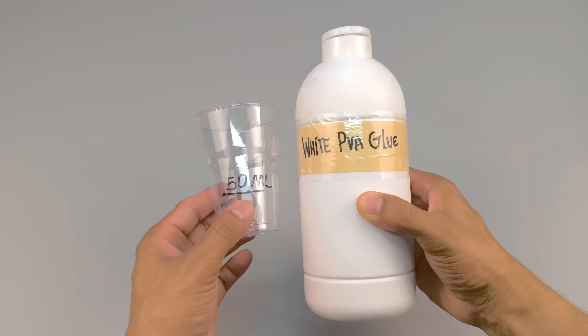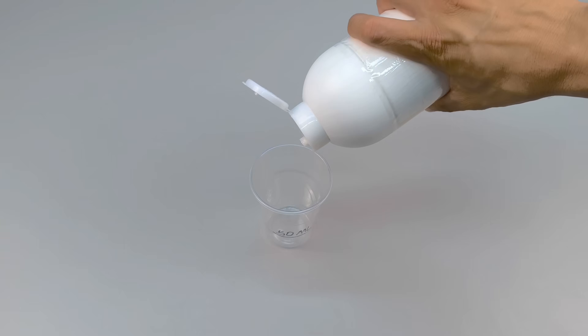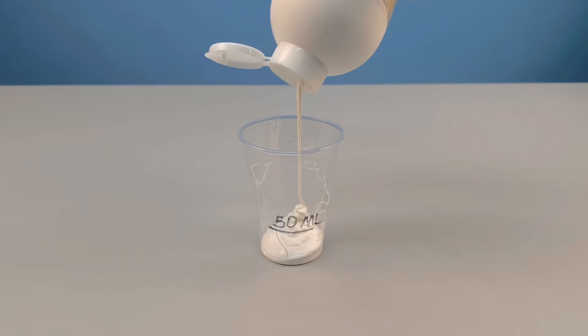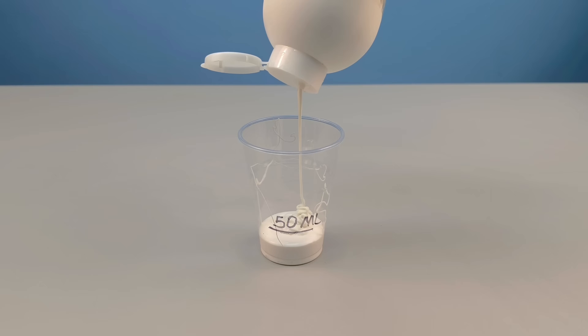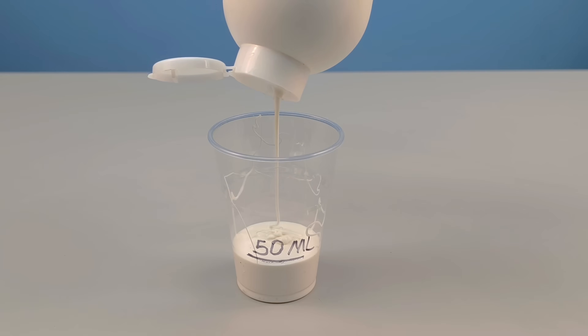Now let's move on to the second ingredient, which people usually associate only with school projects and simple crafts, but which, when used intelligently, reveals properties that many people don't even imagine. White PVA glue. I measure exactly 50 milliliters of this glue in a clean cup.